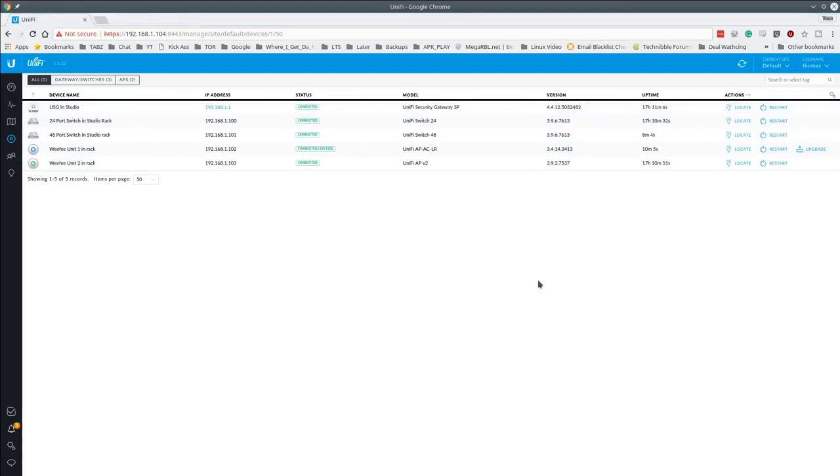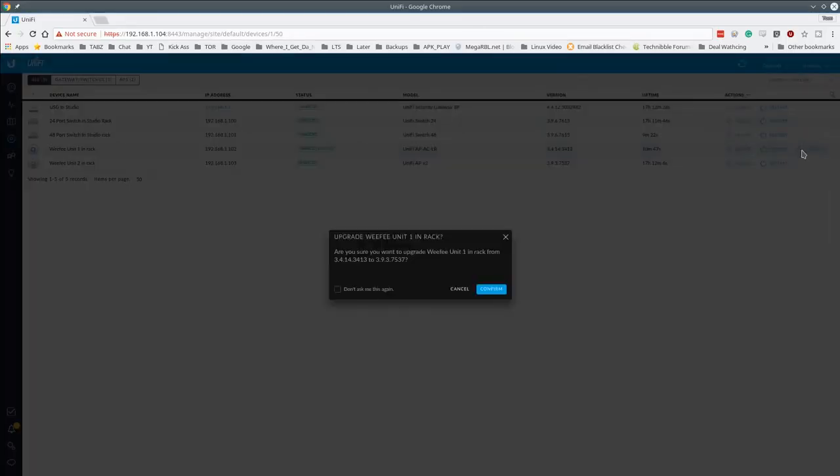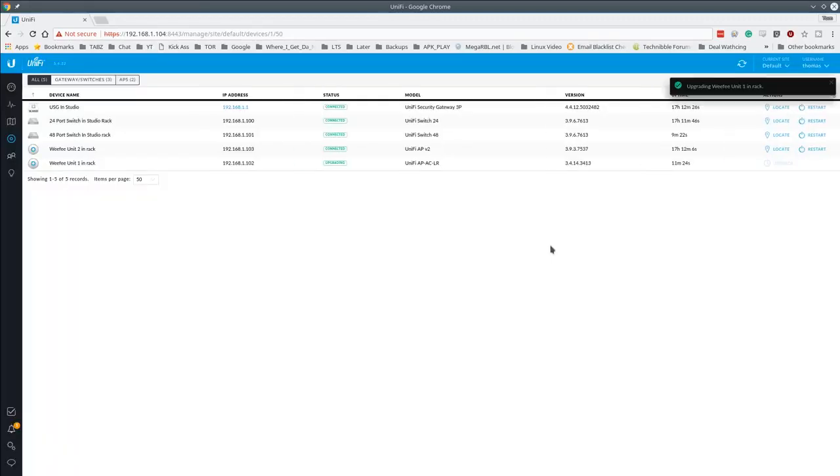I made a mistake when first adopting: I had statically assigned the wrong name server in the Debian VM. When I moved to this network, it was looking for the wrong DNS server and couldn't reach the internet to verify firmware. Simply adding the correct DNS server resolved it — all devices now show current firmware except one AP LR that still needs an upgrade, which I'll confirm and apply now.